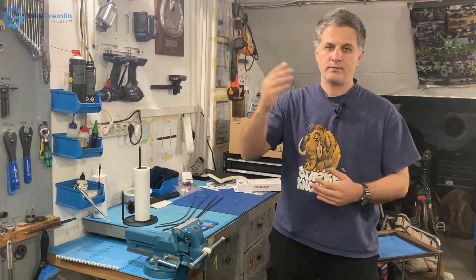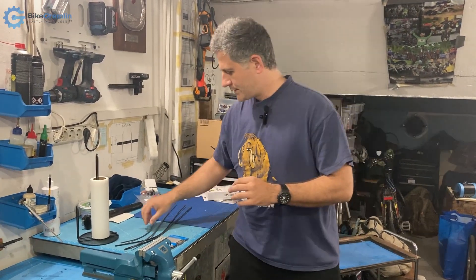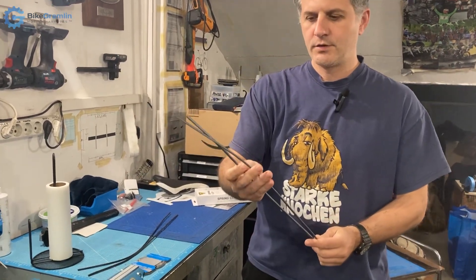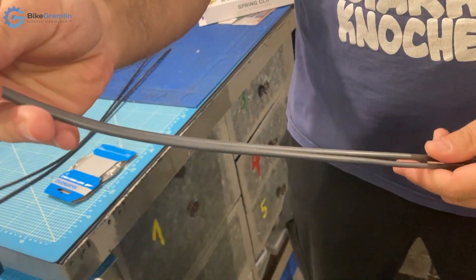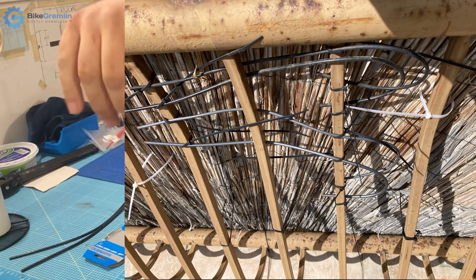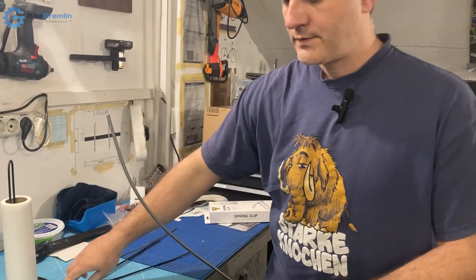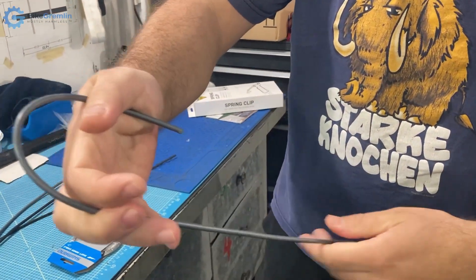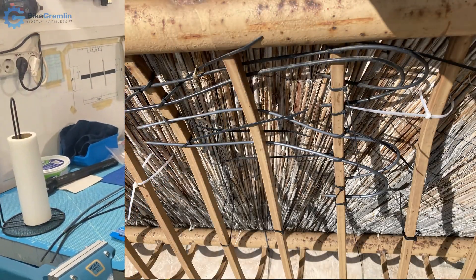I ride all year round, in winter and summer. When I bought these silver colored Shimano housing, they looked nice and were at a discount, and I decided to give them a test. What I did was bend each of these housings to have a very sharp bend, tighten it with zip ties, and keep it on my balcony fence outside.